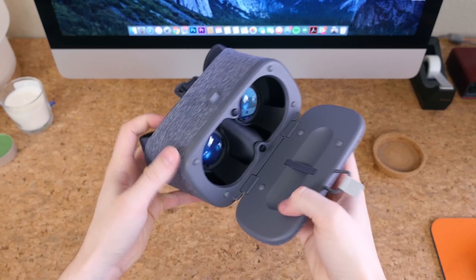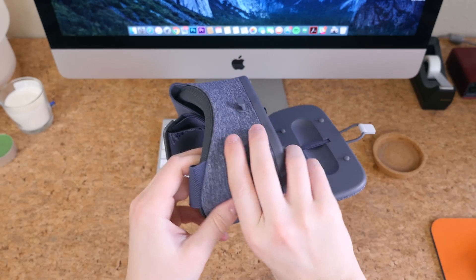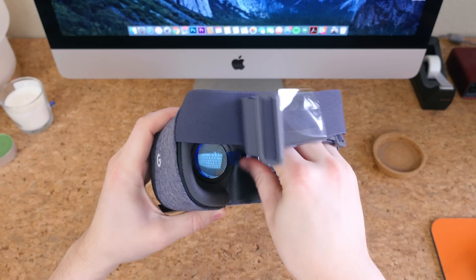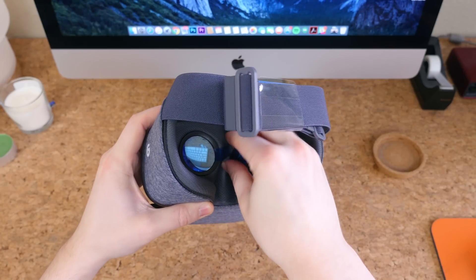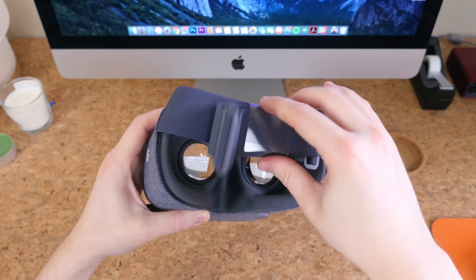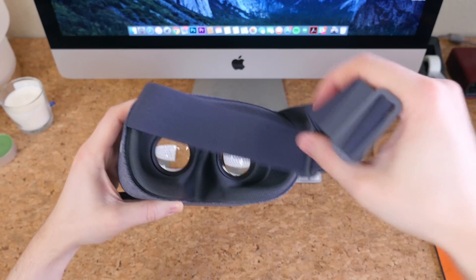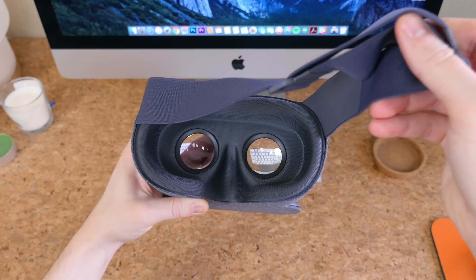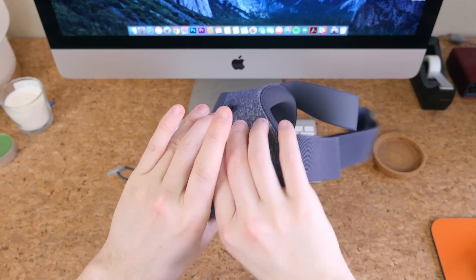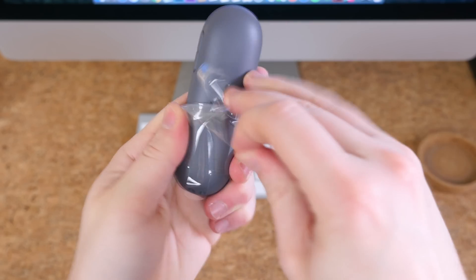Taking a closer look at the Daydream View headset, there's a little trap door of sorts that folds down to allow you to insert your Daydream-ready device. In my testing I used the Pixel XL, as it offers a denser resolution and a greater field of view. Inside this flap is also a small strap to hold the remote when you travel with the headset. There's also a head strap and two lenses. Overall I really like the build of this accessory.